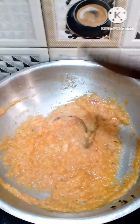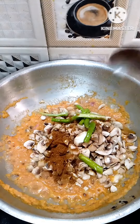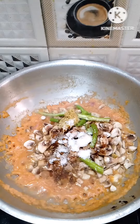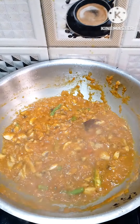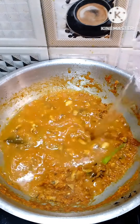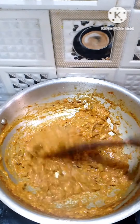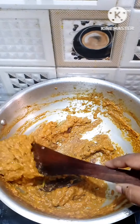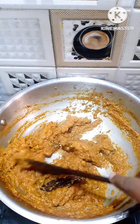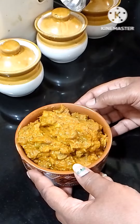Add this to the paste and mix. Add the mushroom, 1 spoon of ginger garlic paste, 2 green chilies, and 1 cup of water.